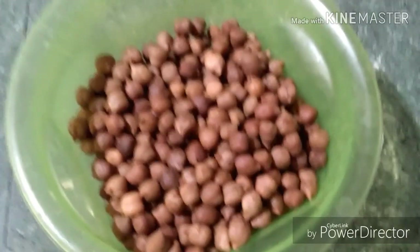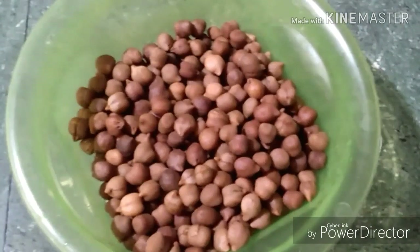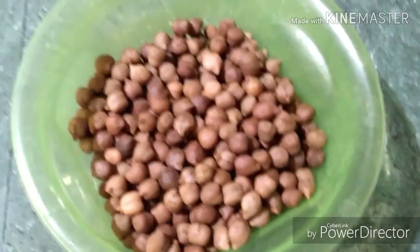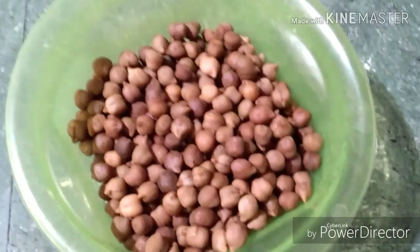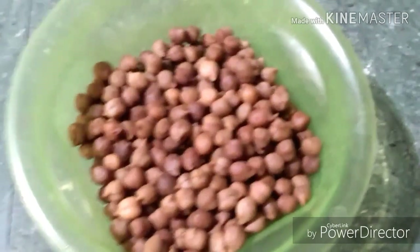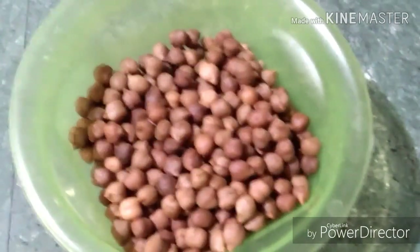I have taken one bowl of black chana, soaked it overnight and pressure cooked it with some salt. I have boiled the chana as it will be easier for us to digest. If you don't want to boil it, no need — just soak it overnight. You can also use kabuli chana or chickpeas instead of black chana.